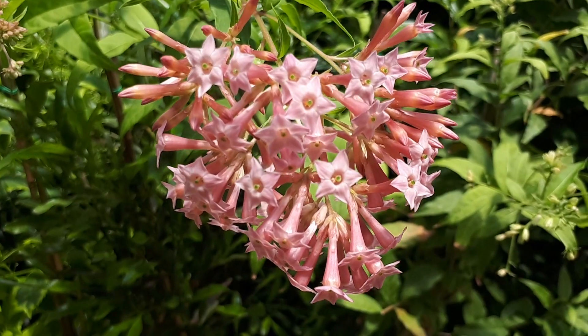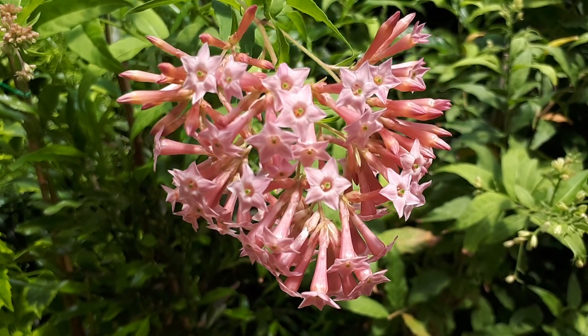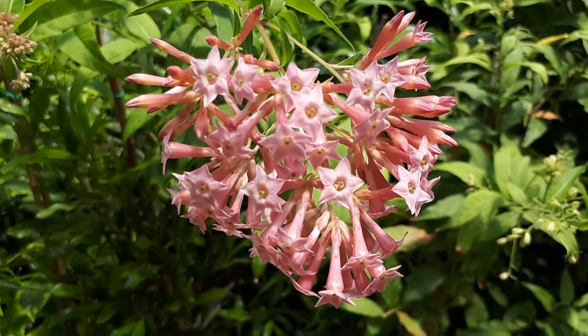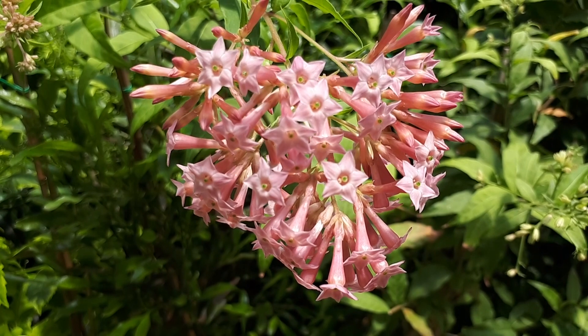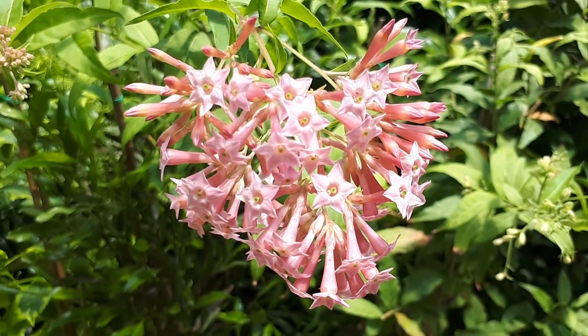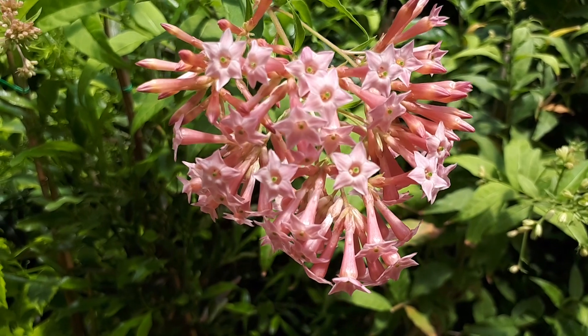Cestrum elegance from agroplants.org, also known as jasmine. This shrub is also known as purple or red cestrum. It's a perennial evergreen used as a hedge plant, as the flowers are very attractive as you can see, and they attract a lot of pollinators. It can grow in a variety of climates.